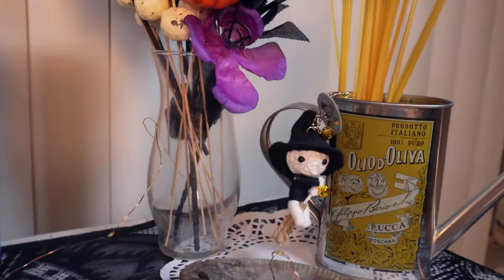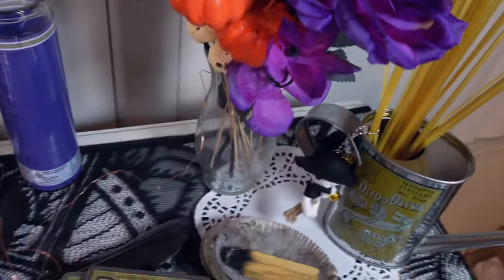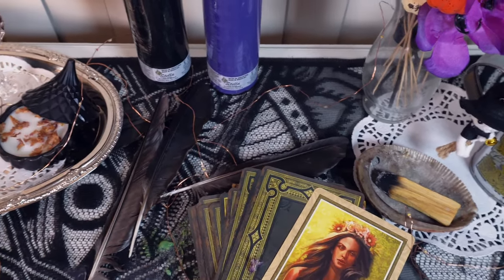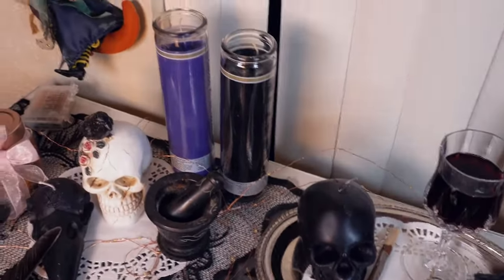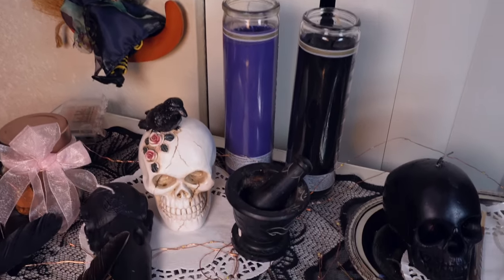I'm going to have some photos — I'm not going to put them on the internet — but I'm going to have some photos of the departed on my altar. But here is my altar. I'm going to try to do one more shot with the fairy lights on with no lights. So let me know what you thought of this video, and thank you guys for watching.